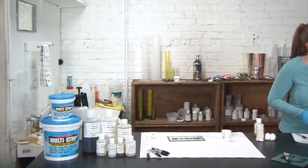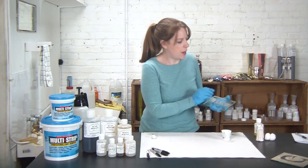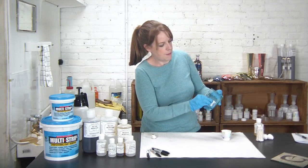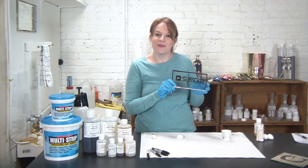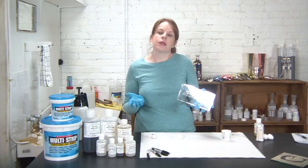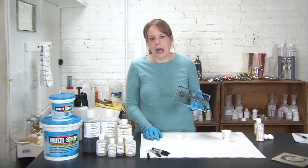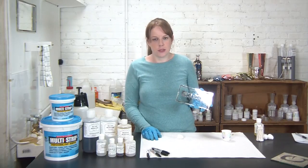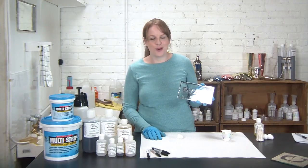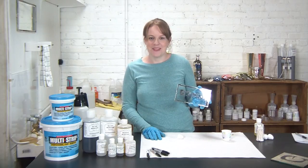Let's check back on the piece I've just finished. Go ahead and clean that front surface. Here's my mirrored image. As you can see, it's a pretty simple, straightforward process and it really doesn't require a lot of components. Leave us a comment below if you have any questions or suggestions on this technique or other techniques you'd like to see. Be sure to subscribe to be notified of future videos, and check out our website, angelgilding.com. Thanks.